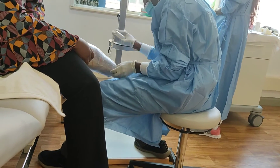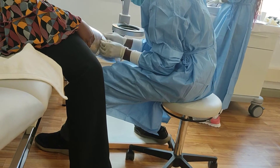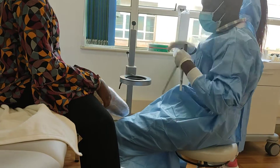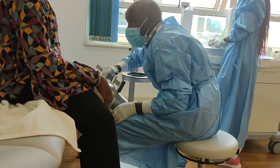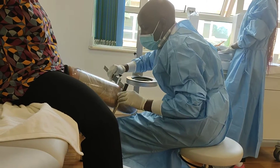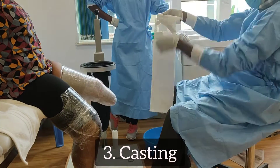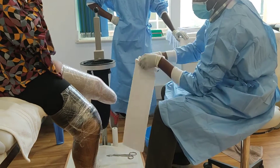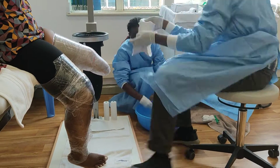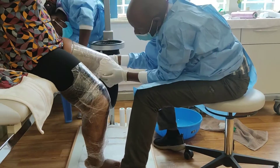There is a lot of measuring — measure, measure, measure, more measurement, then more measurement. The cast is made with POP, that's plaster of Paris. Once you dip it inside the water, it becomes very impressionable and it just molds to whatever you're trying to make a cast of, so as to get the perfect measurement.